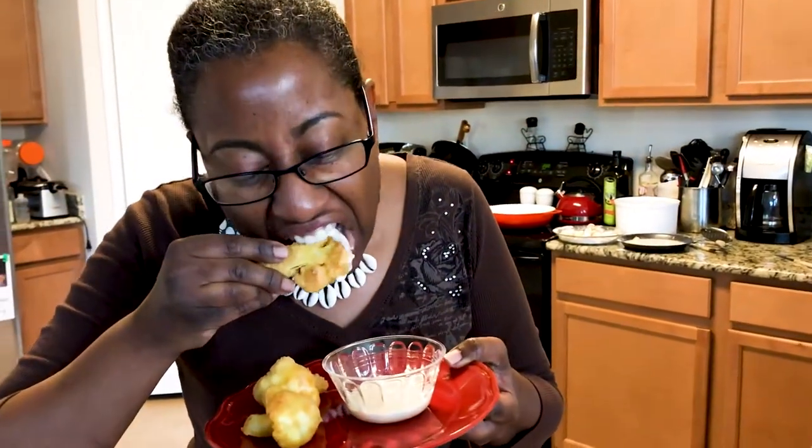Pot out. Are we ready? Let's get a bite. Oh man!